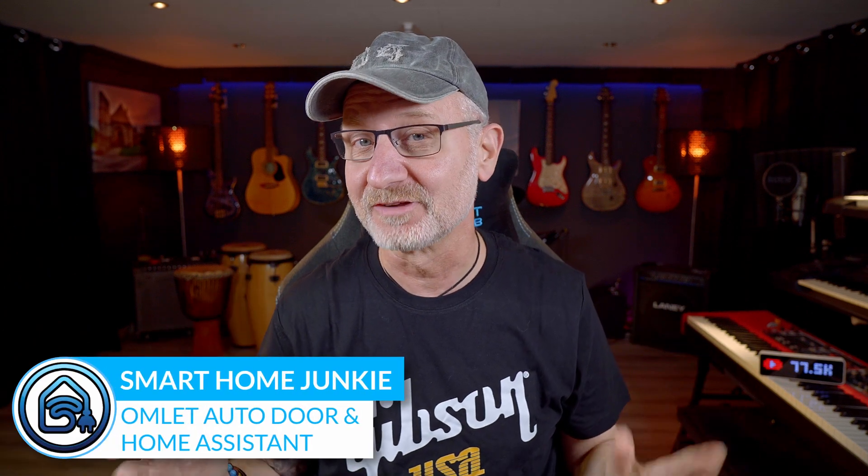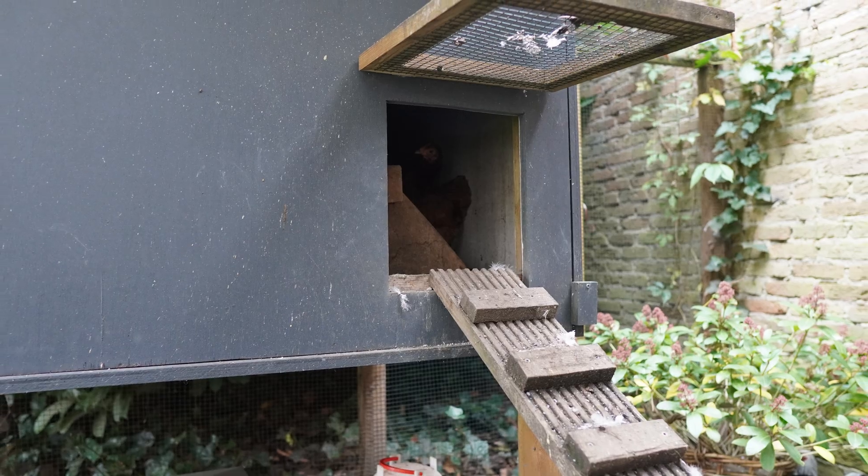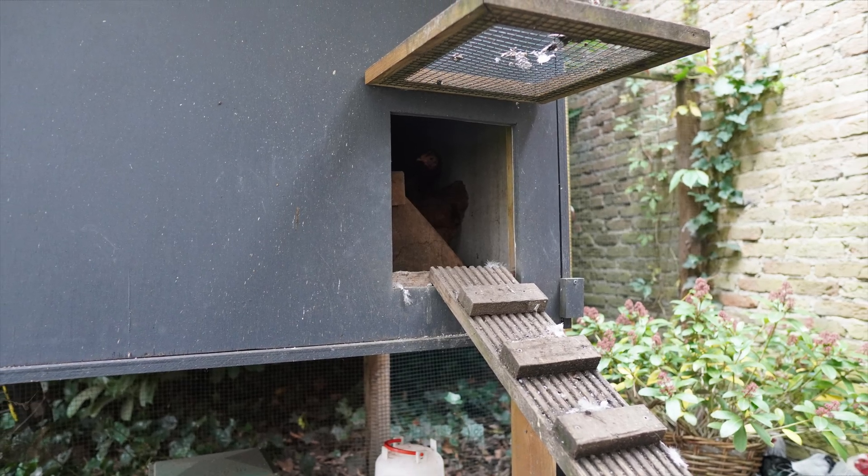As a smart home junkie you probably want to automate everything, right? Well, one thing that's been on my wishlist for a while was automating the little door of my chicken coop. And guess what? I finally did it. Now I never have to get up early again just to open the coop. In this video I'll show you exactly how I did it. Spoiler: you don't need to be super technical for this one.